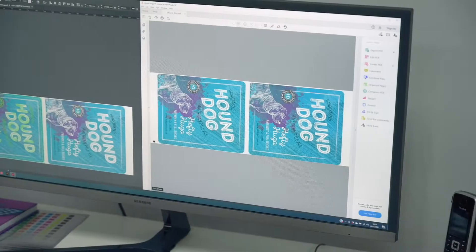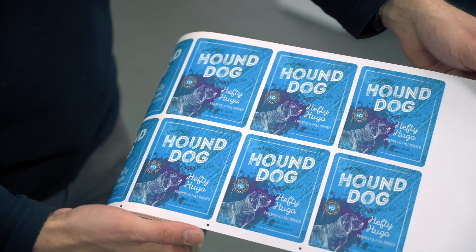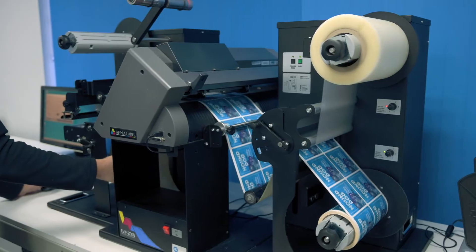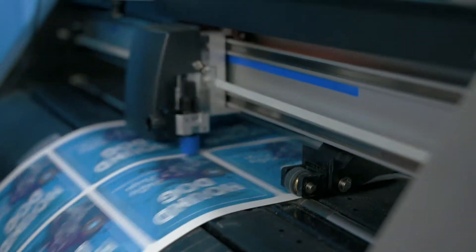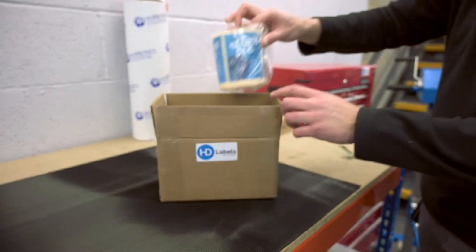We receive the original artwork from the customer. We create a template free of charge to show you exactly what you'll be getting. The labels will then go into production, where we print the labels, then they go into a finisher, where either a laminate can be applied, and the labels are then cut and supplied back to the customer.